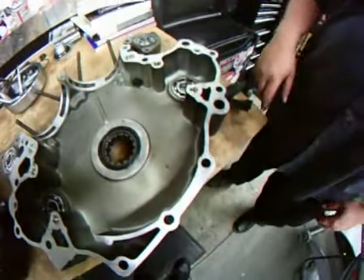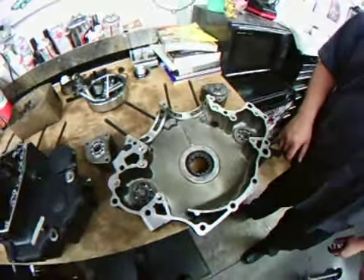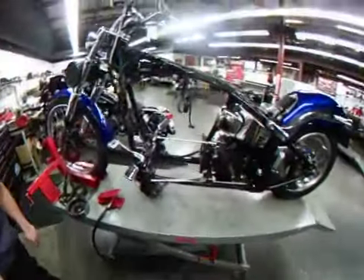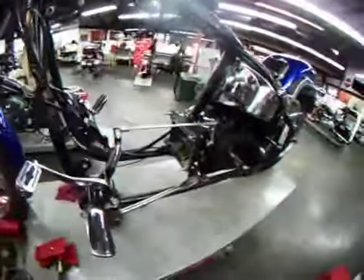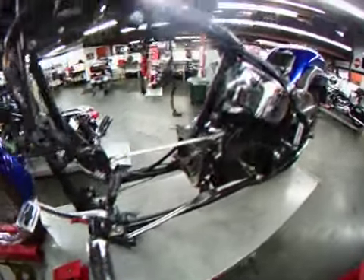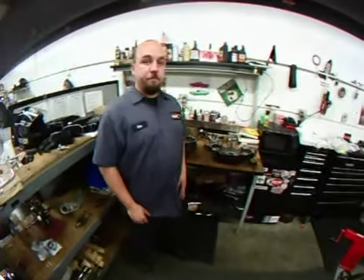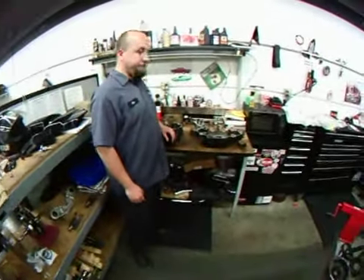So I wanted to get these to you in the side cases. Today is Wednesday the 20th. So we're getting ready to continue the assembly. I'll have the detail guys come over and clean up the frame a little bit for you underneath the components while it's down for repairs. So we'll send you these as we keep going step by step. Look forward to talking to you soon. Thanks.